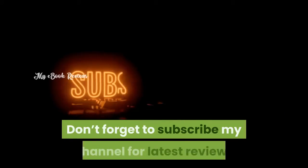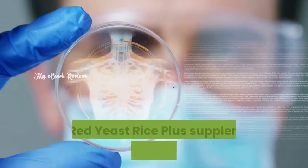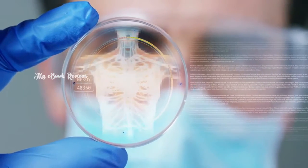Don't forget to subscribe to my channel for the latest reviews and updates of new products. The Red Yeast Rice Plus Supplement works to protect your heart health by maintaining proper cholesterol levels in your body.